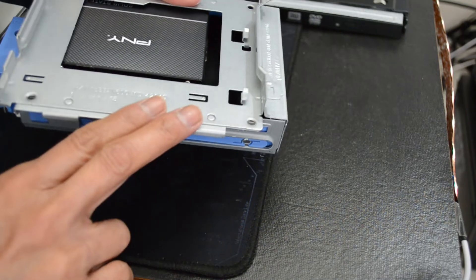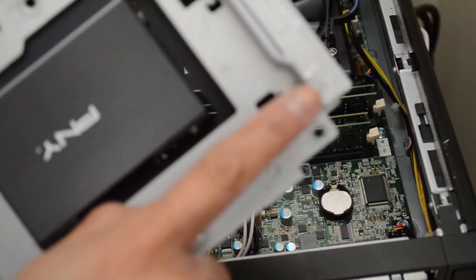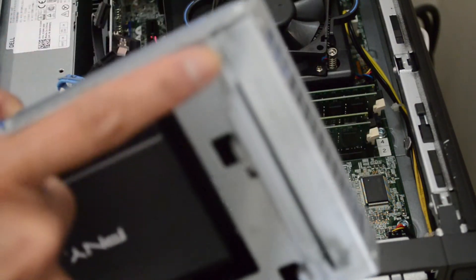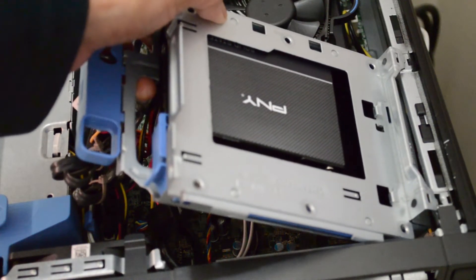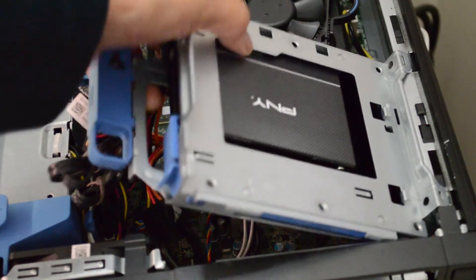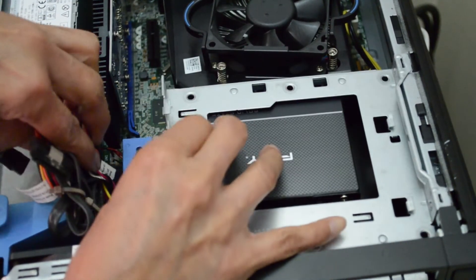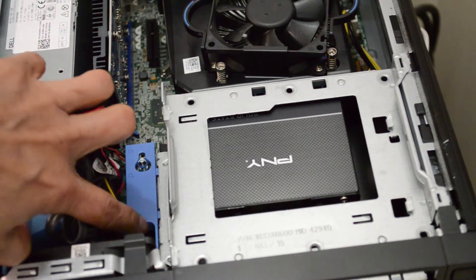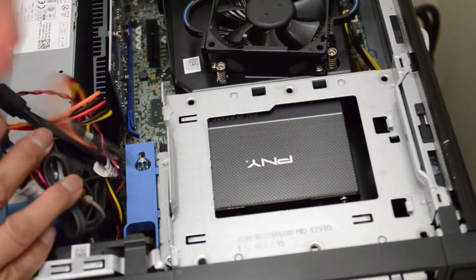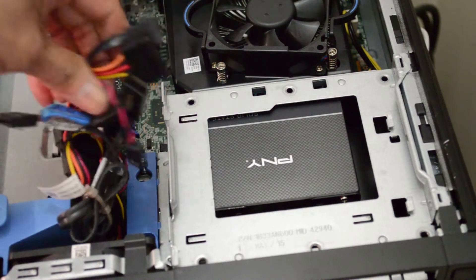So now we're going to install this on the computer. Here we are back at the computer. There are little holes in here and a little outset - I'm not sure what you call that. You're going to align it in here. You see that? Once that is in place - there you go. And now we're going to push this little handle this way to lock it. Now it's in place, and it's just a matter of putting the cables back together.